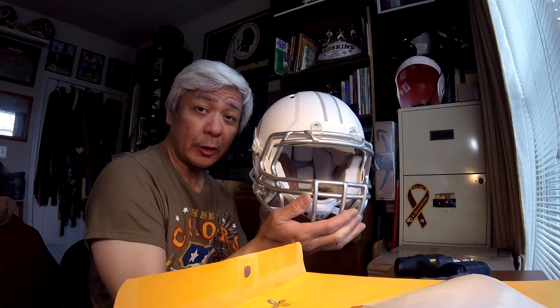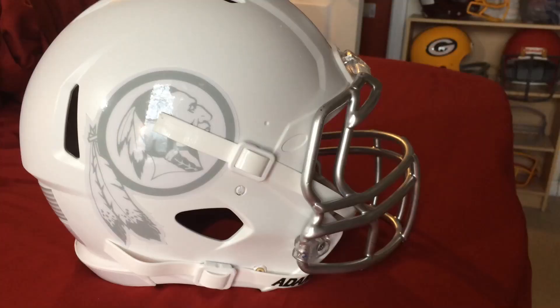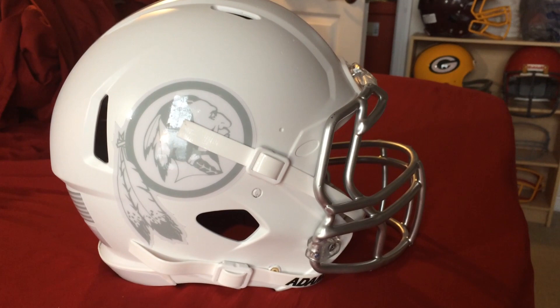Ladies and gentlemen, it's about 98% finished — all we have to do is the rear bumper, the US flag decal, and the warning decal. Otherwise it's done. My Washington Redskins ice helmet — ice ice baby! That's the complete product, ready for display or sale. Beautiful — my Washington Redskins ice helmet, all complete and ready to display or sell.